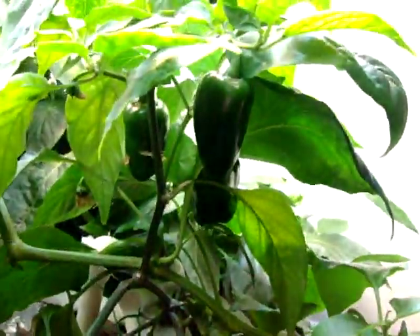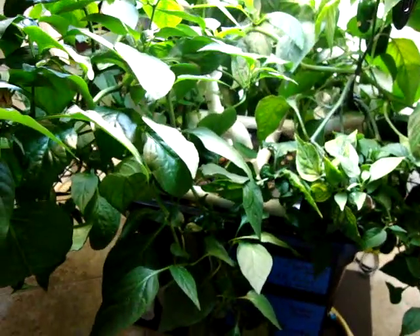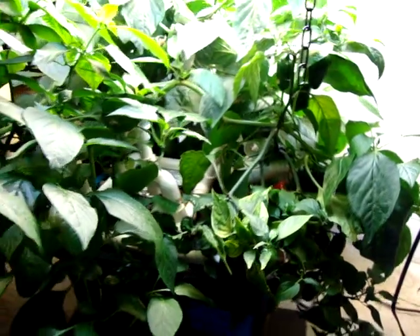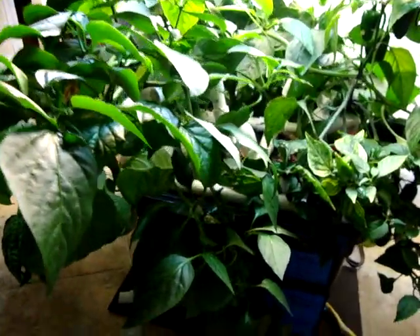I mean there's peppers everywhere on this thing. I don't know if we can see up under here — there's jalapeños everywhere. I think it's time to make poppers or something. There's some jalapeños there with a poblano right behind it. So the poblano has just shoved out the jalapeños. In the meantime there's not much I can do — I'm just growing this thing. As long as it's going to flower and give me peppers, I'm going to grow it.